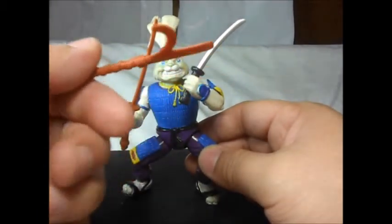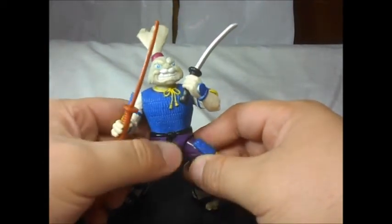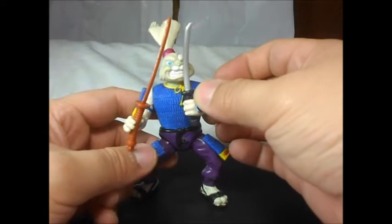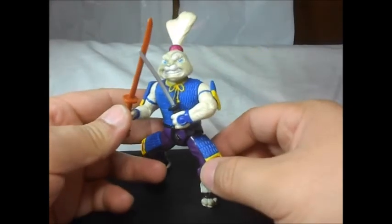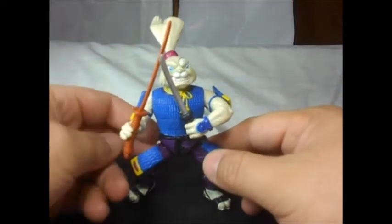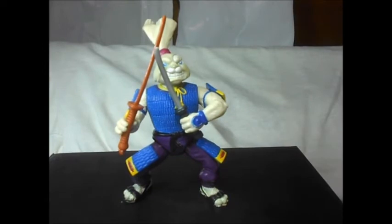You can use these accessories and display this figure, no problem with that. So yeah, this is Usagi Yojimbo — he has his own comic and statues and stuff about him, it's pretty good. I need to get me and check the comics of him and see what's going on with those. And I will — this is the review, Viewers Are Us. I'll be back.